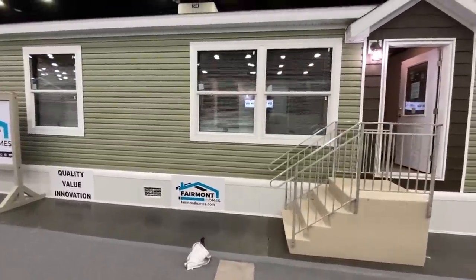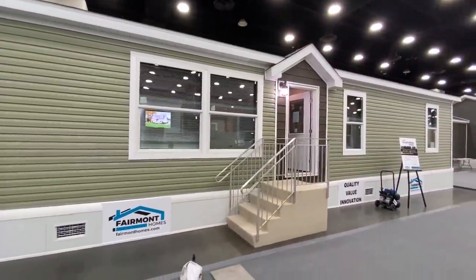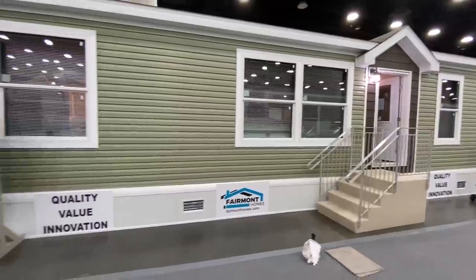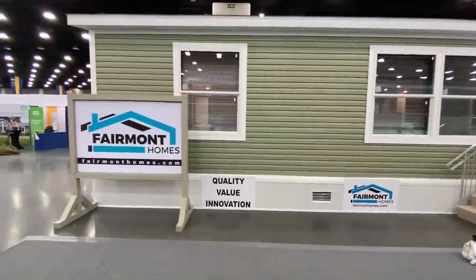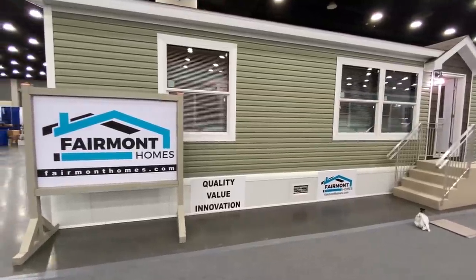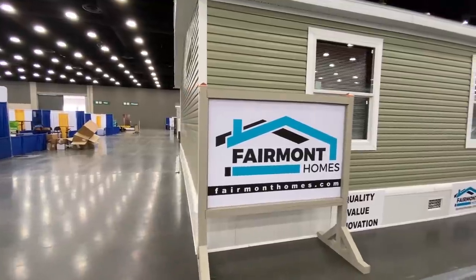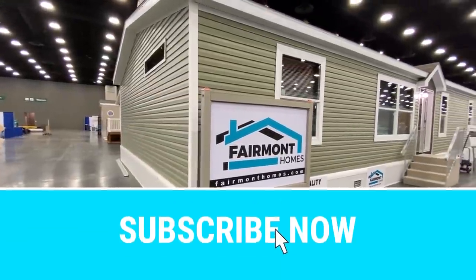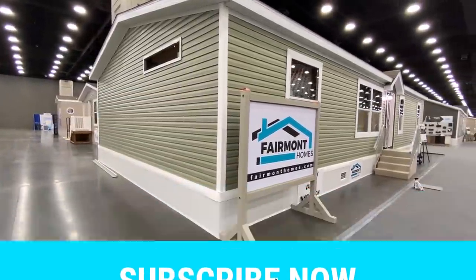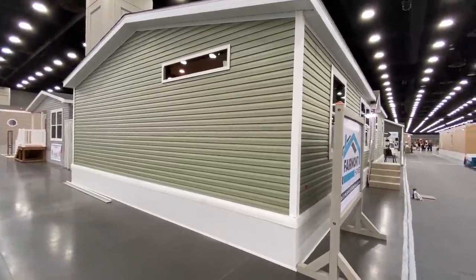Do us a favor and go ahead and hit that like button — it helps our channel out tremendously. If you're new and you've never seen us, basically what we do is we post walkthrough videos exactly like this, and we have other mobile home-related videos on the channel as well. Be sure to hit that subscribe button and that notification bell — it's totally free — so you'll know when we post other videos like this one.